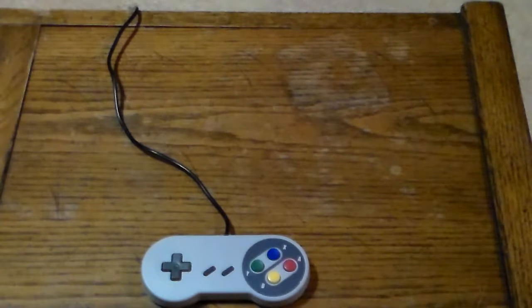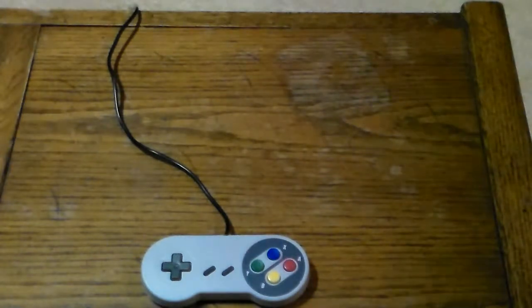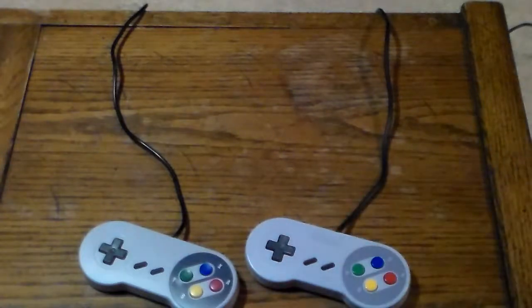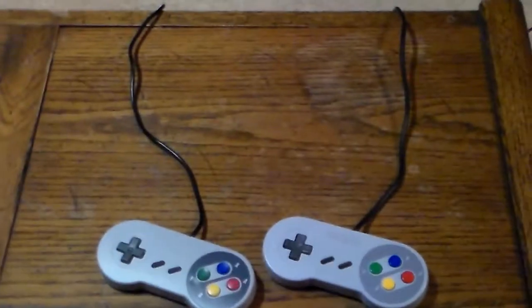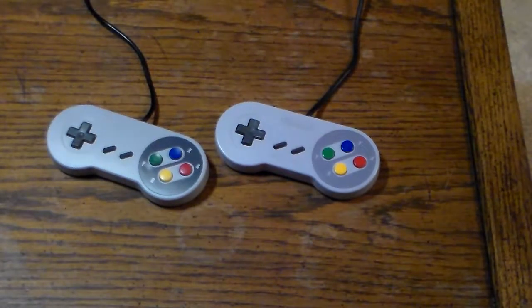I'm going to compare this to an actual Super Famicom Junior controller — here it is for a direct comparison. You may be wondering why I grabbed that instead of a standard North American controller. I wanted to compare the colors of both and make it a fair comparison. On the left is the TTX Tech one, and on the right is the Super Famicom Junior controller.